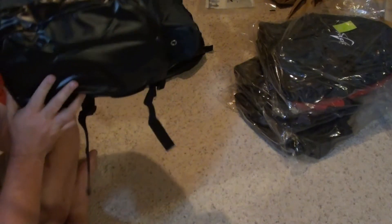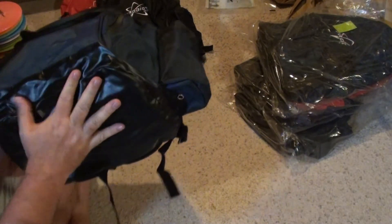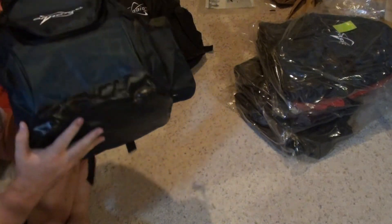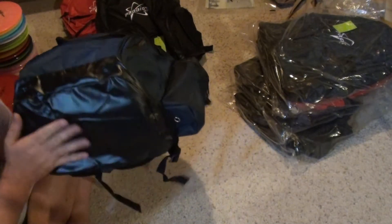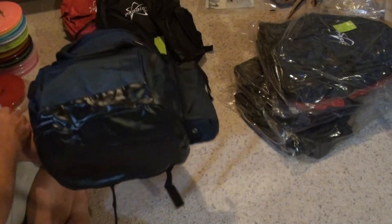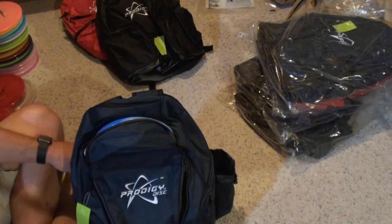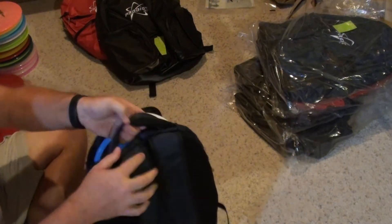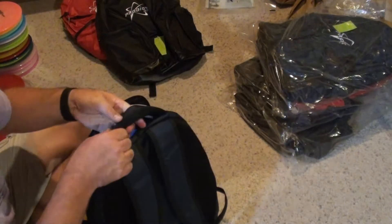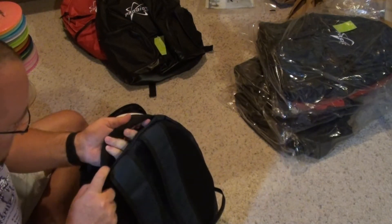One thing I didn't look at is the bottom. It's a kind of vinyl that wraps up around the edges — I don't know how durable it's going to be. There are no feet on it, which is kind of not expected at this price point. There's a nice handle up top, very padded and heavily stitched.